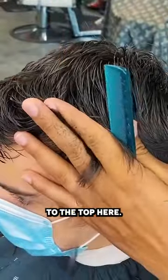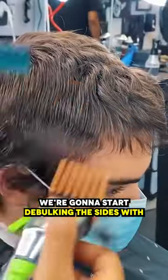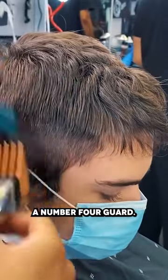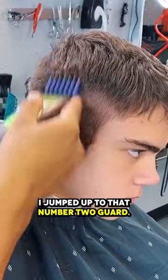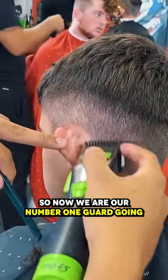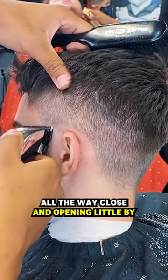Now we're gonna connect the sides to the top. We're gonna start debulking the sides with a number four guard. Then we went straight to that one and a half guard, jumped up to that number two guard. Now we are on our number one guard, going all the way close and opening little by little as we go up.